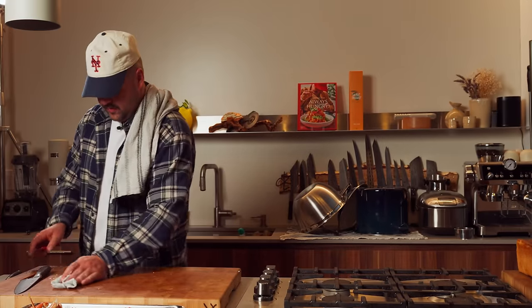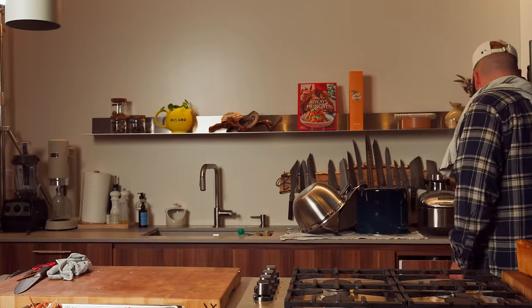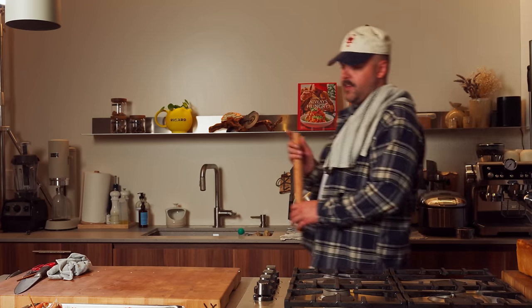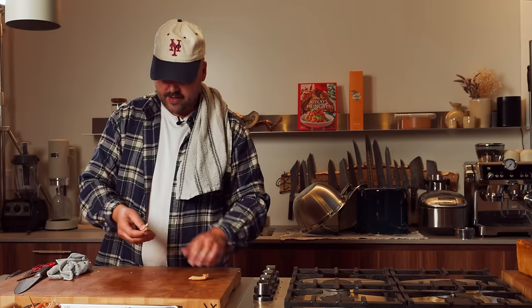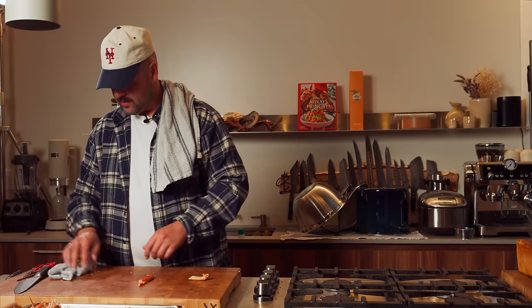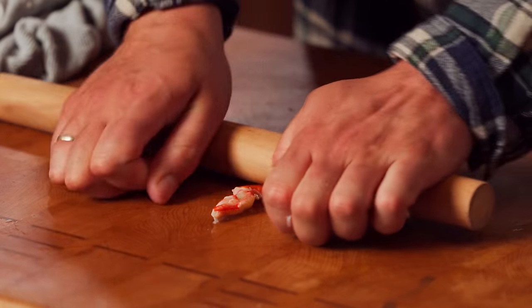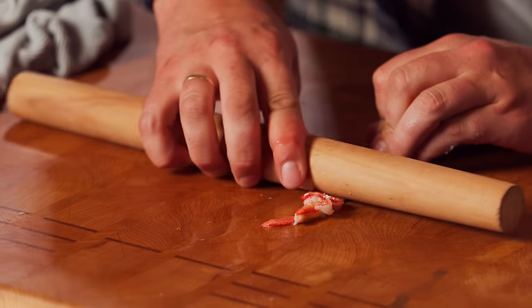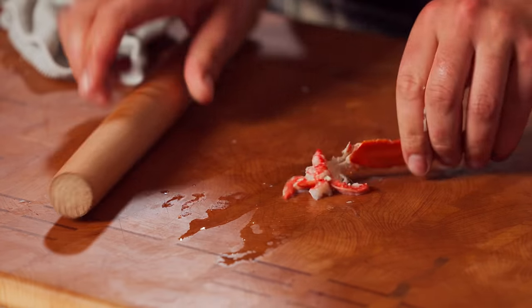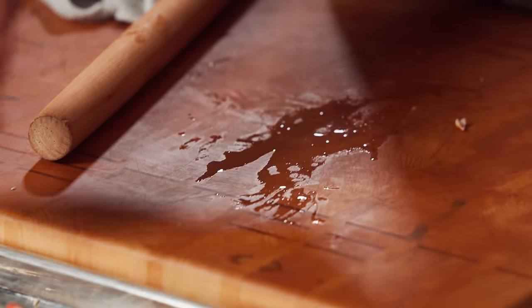And now for the legs — this trick doesn't always work, but when it does, it's very satisfying. Basically just get this here separate and then use a rolling pin. See? You get this much meat out of the legs, and that's also very precious meat.